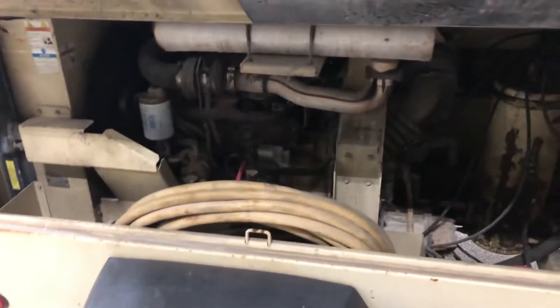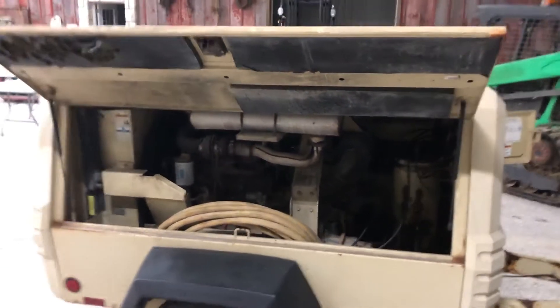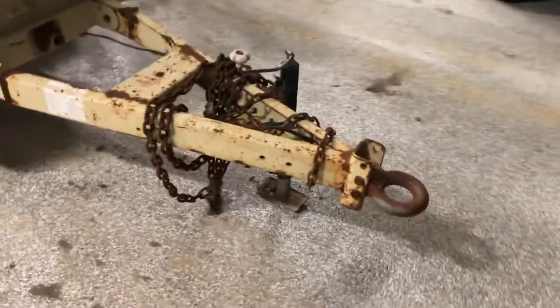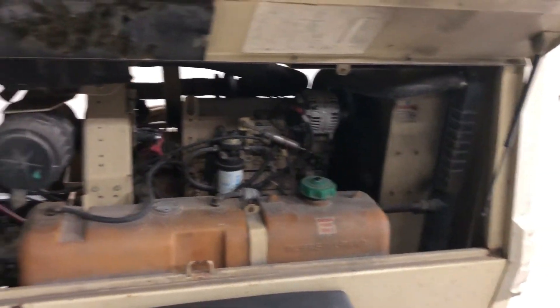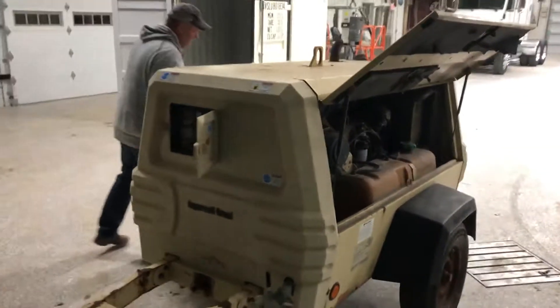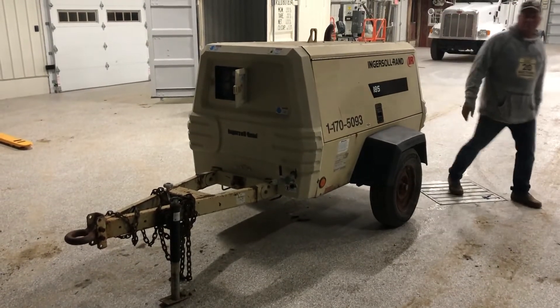You do have some hoses with this unit — comes with some additional hose. John Deere diesel motor, pedal hitch, jack works. That's a little demo, guys, on the 2005 Ingersoll Rand 185 air compressor. Good luck with auction time — Old 20 Auctions.